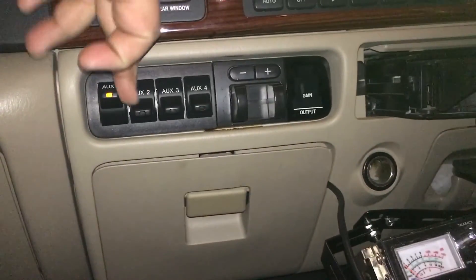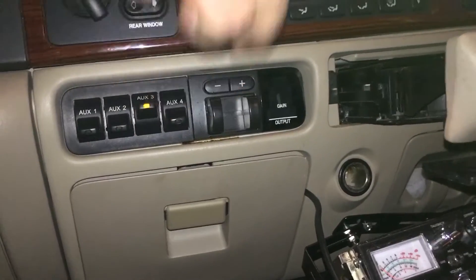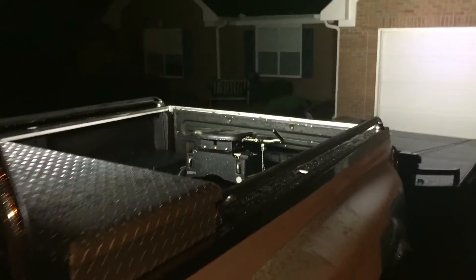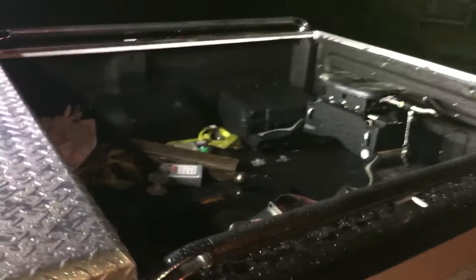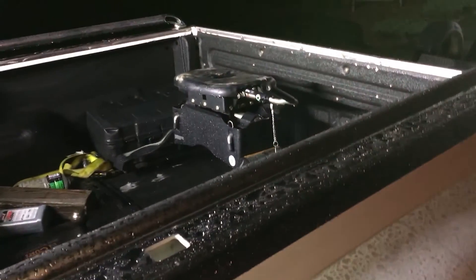And then the rear work light, which is my favorite. We wired all these up on the factory uplifter switches, as you can see there. One is our top bar, two is our bottom bar, and three is the rear work light, which is extremely nice when you are hooking up a trailer in the back of the truck or the fifth wheel attachments.